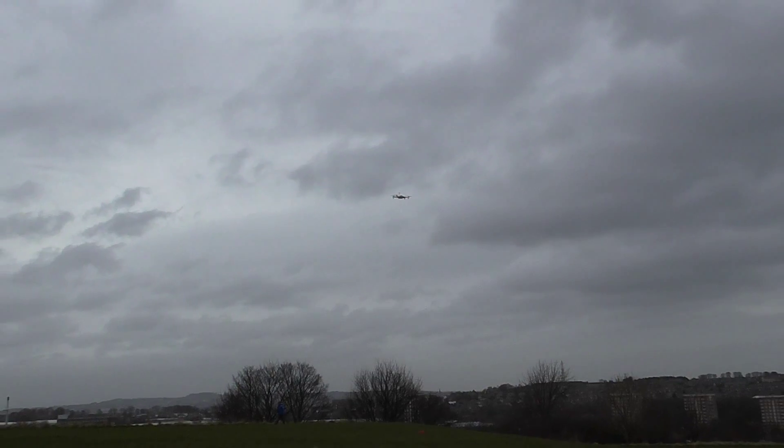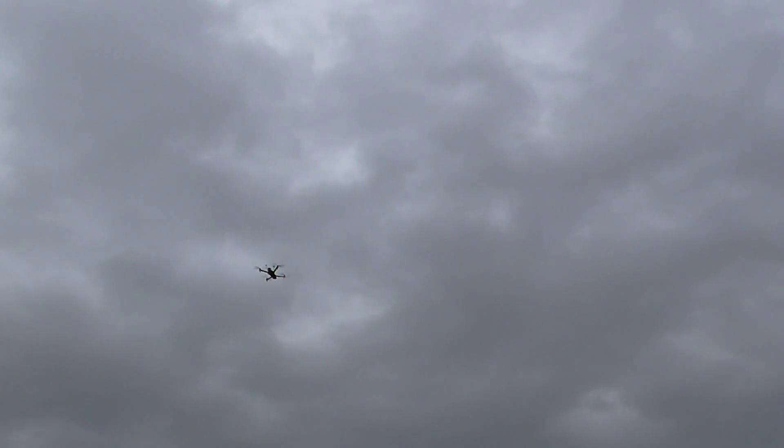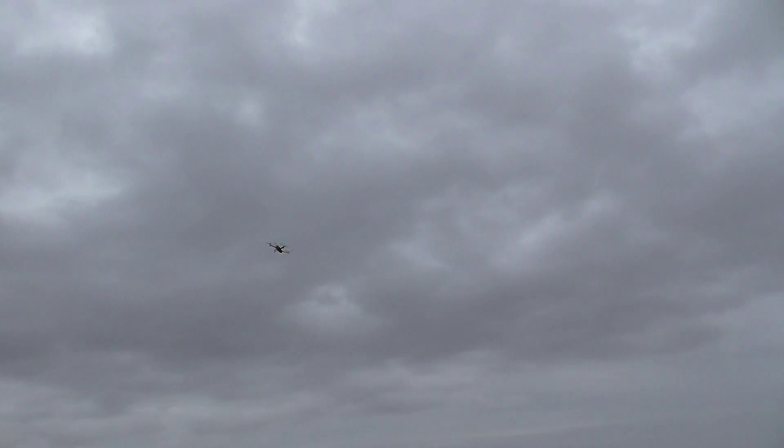There's sort of 10 to 15 mile an hour winds now. See that flight? That's what we were flying like. Normal.